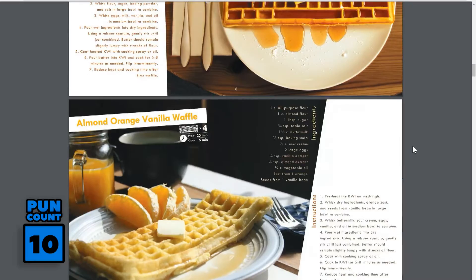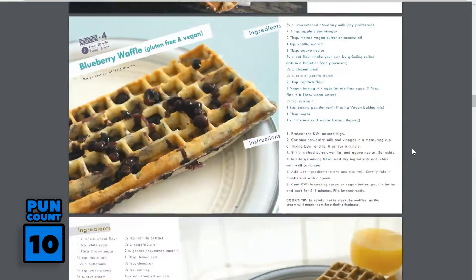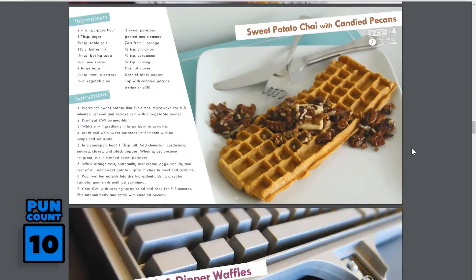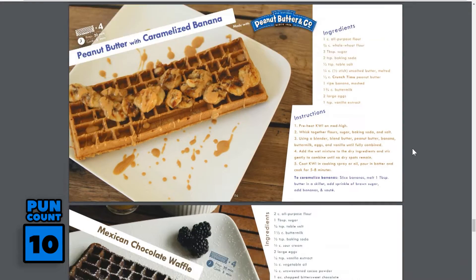And your meal isn't limited to just breakfast. You can make keyboard shaped meals for lunch, dinner, and dessert. Omelets, brownies, hash browns, calzones, turnovers, and so much more. In fact, they have a digital recipe book with over 20 keyboard recipes.